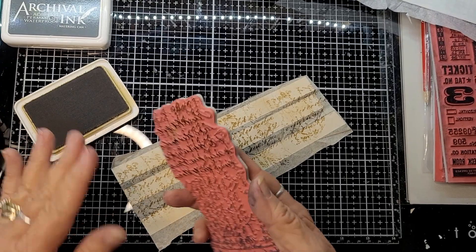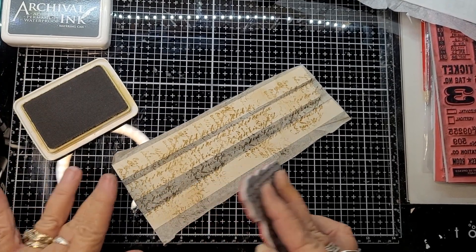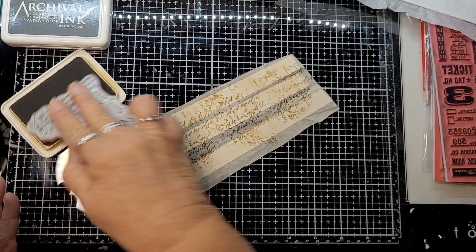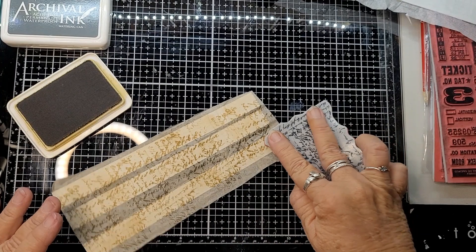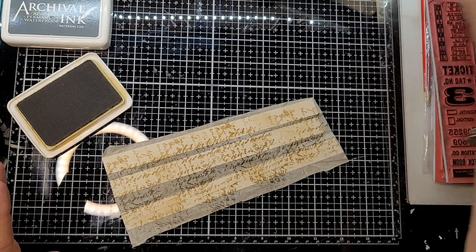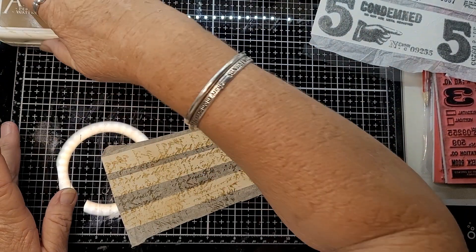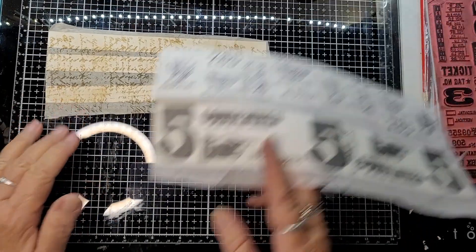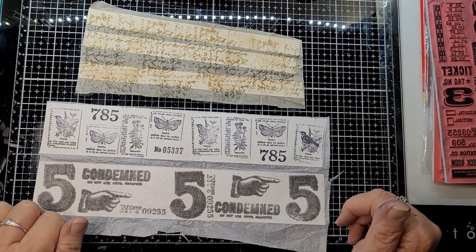If you missed anywhere, you can just go back over it. You can do it with anything, but I think for the purpose of our group challenge for the junk journal, you can use script or we have botanical stamps — so if we use those two. And you can do as many as you like.